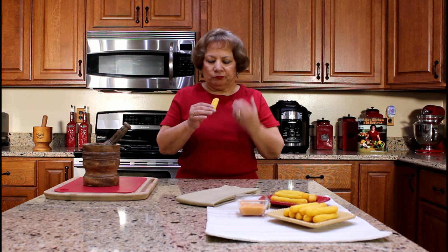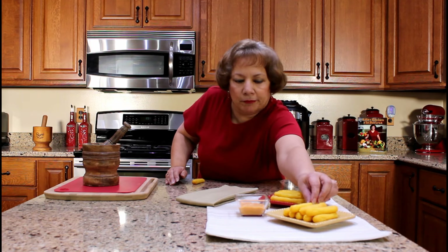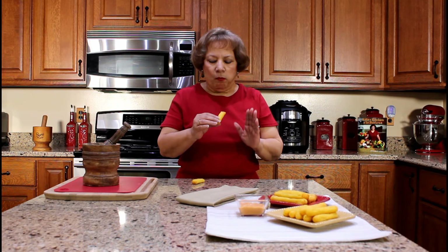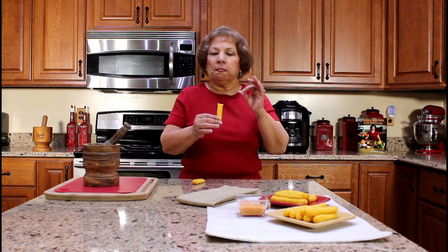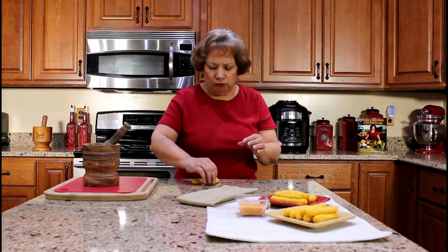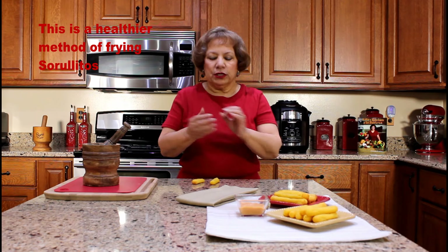They definitely have an outer crispiness when you take a bite. You can also taste the cheese. The inside is very soft and moist. All you need is a cup of Puerto Rican coffee.